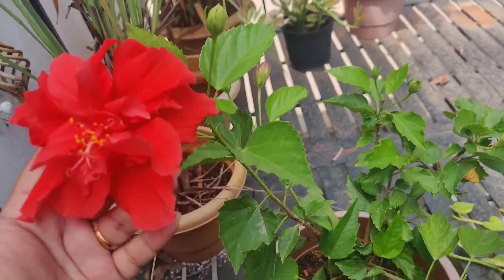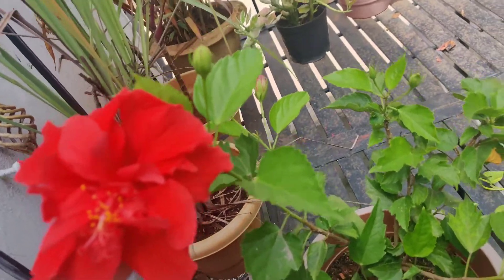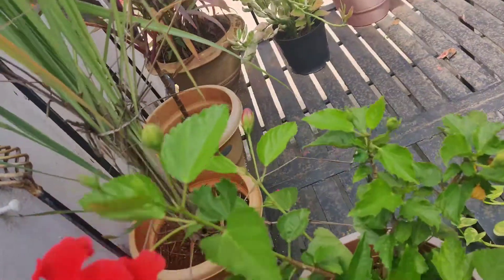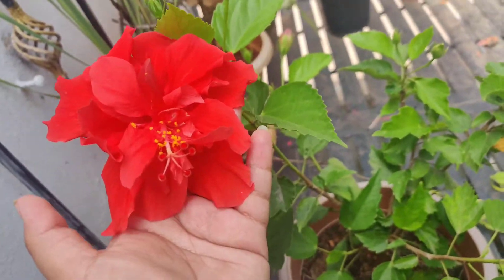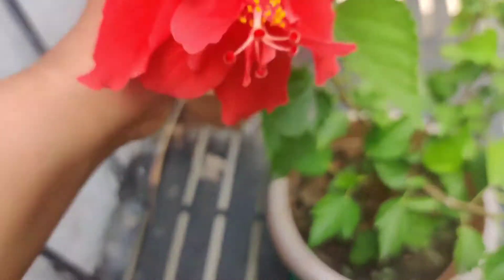Hi friends, welcome to my channel. This is Gurmeet Kaur and you're watching Green Meadows. Today I'm here to show you and tell you about this double petal hibiscus.